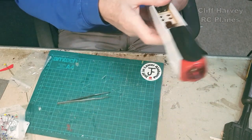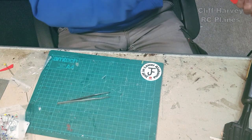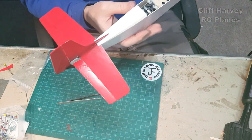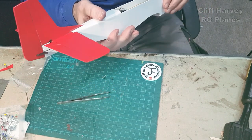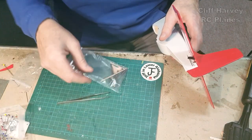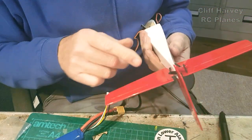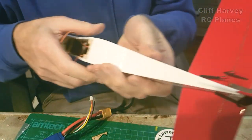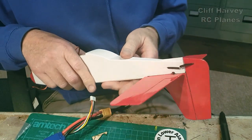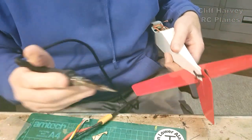Let's see if I do an elevator hinge. The elevator isn't going to require much throw; the rudder can have as much as we want. I could connect those up — quite simple I think. I've connected up the rudder and elevator. All it does is two bits of wire held together with a bit of heat shrink tube. Hopefully that will work — it works okay on bigger models so it should work on this.